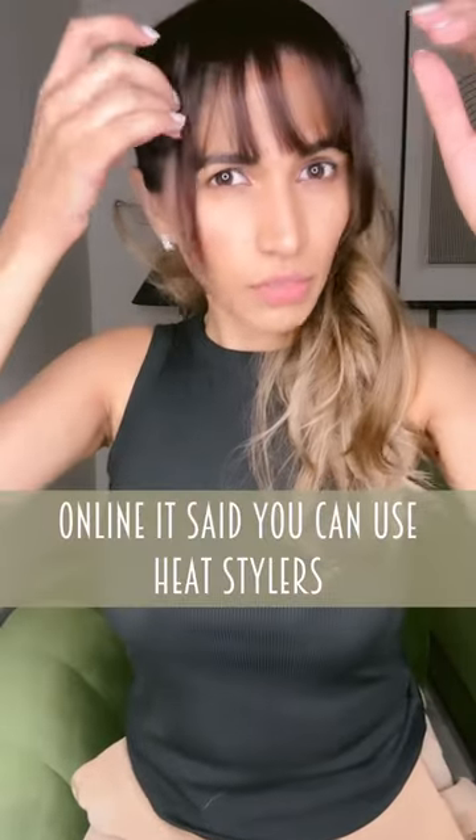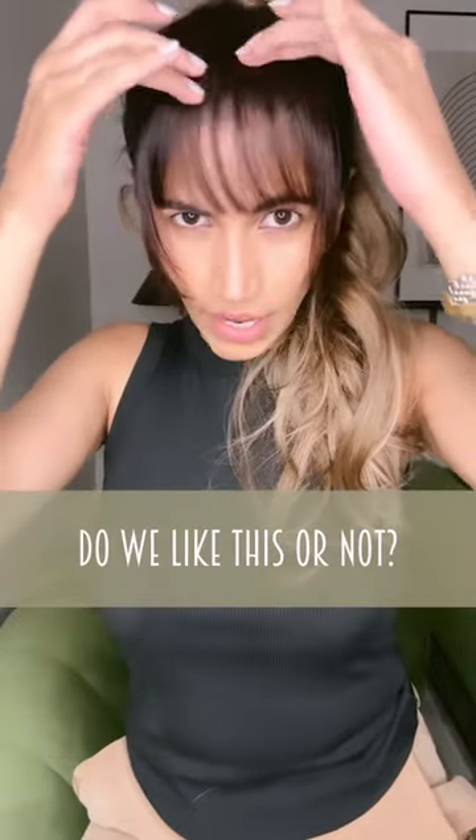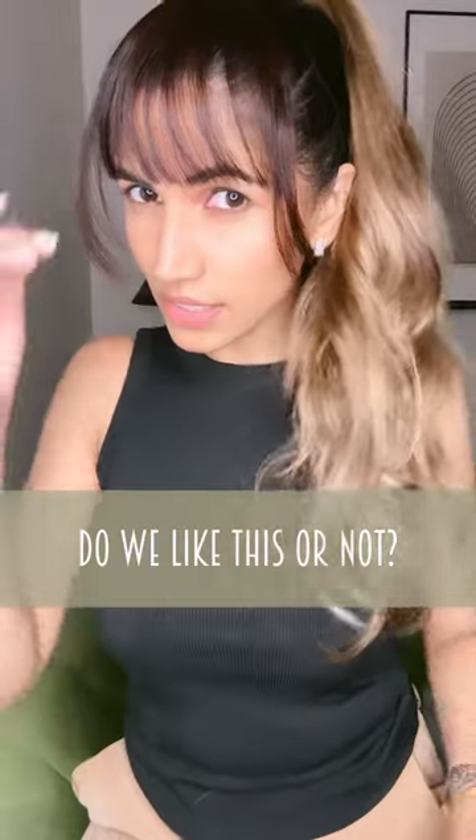They say you can style it because it is stylable. Right now I don't think it's working, but maybe if we styled it it could work. What do you guys think?